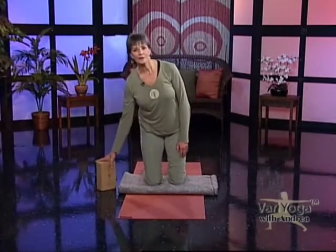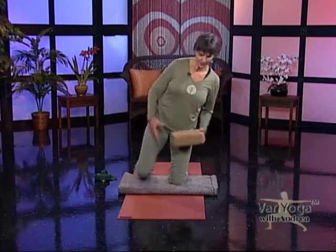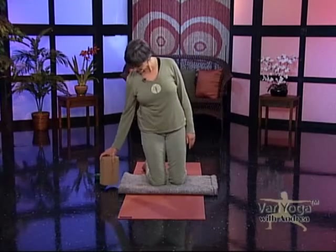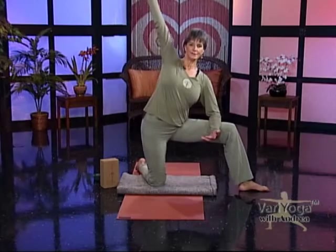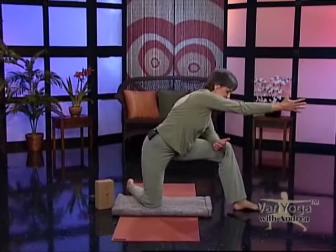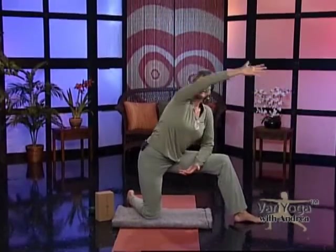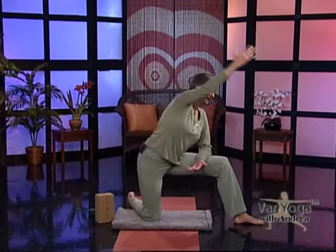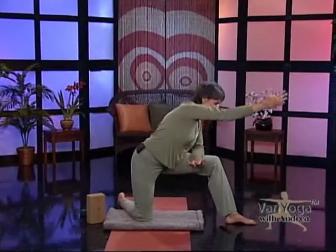Now I have this block with me. You may not have a block, so a book will work. Take your right knee out to the side and place your elbow on your thigh. Lift your arm up, then turn and twist, reaching to get a length in the left side of your torso. Then open back up again, take that arm up and reach it up. Then reach sideways and back up. Repeat that to the side a few times.